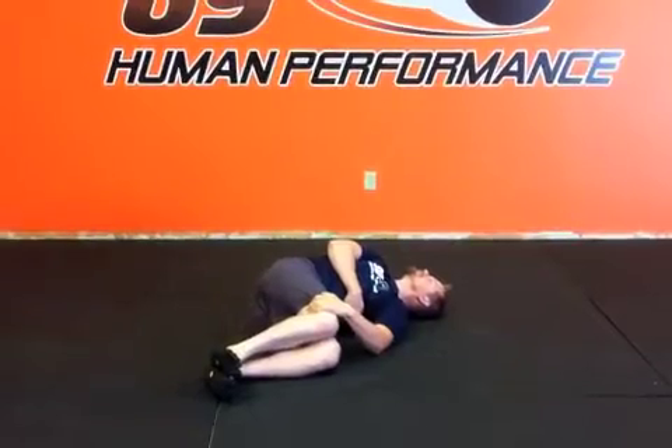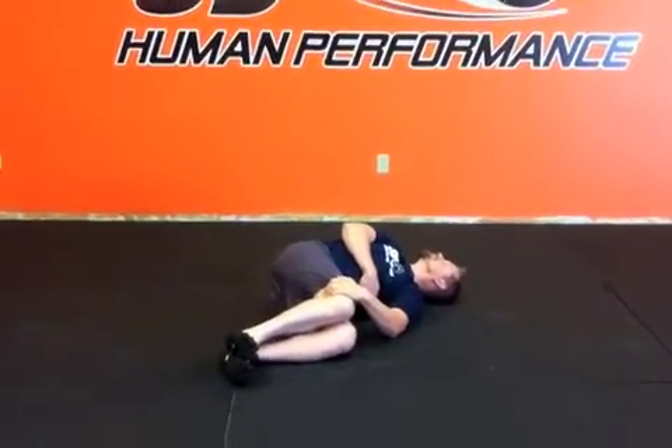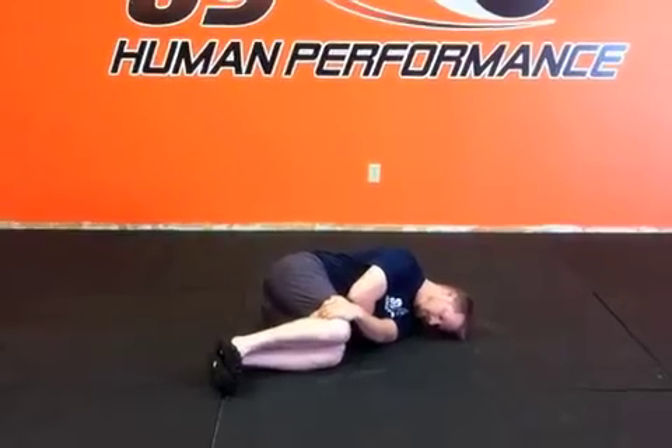You want to try to pull from the upper thoracic area — you don't want to be pulling from your lower back. Once you do three breaths, you're going to come back to center, and then you're going to start all over again.